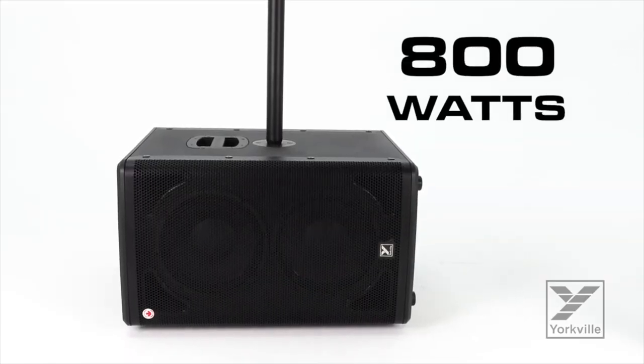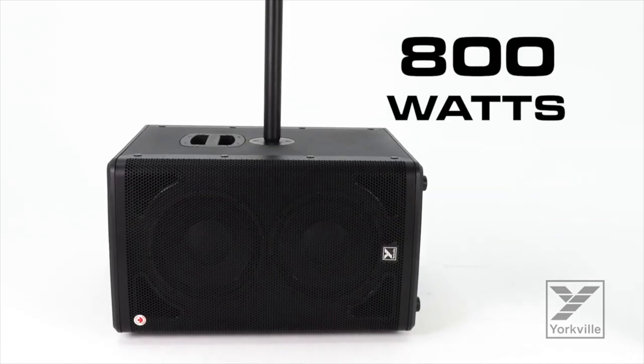It is also very well designed with a nice metal grill on the front, hard plastic around the edges and corners, and it is made of birch plywood like all the other Yorkville speakers. It comes in at about 67 pounds or 30.5 kilograms, puts out 800 watts peak and 500 watts program. For max SPL it comes in at 128 decibels, and at continuous it's 122 decibels.